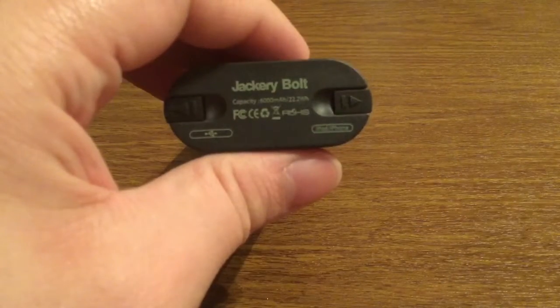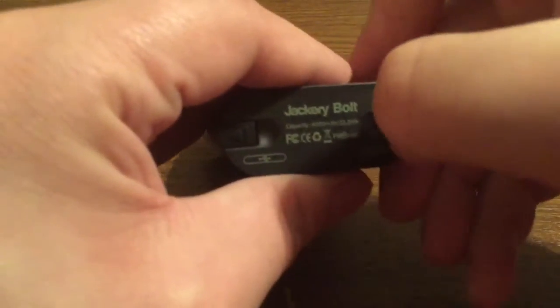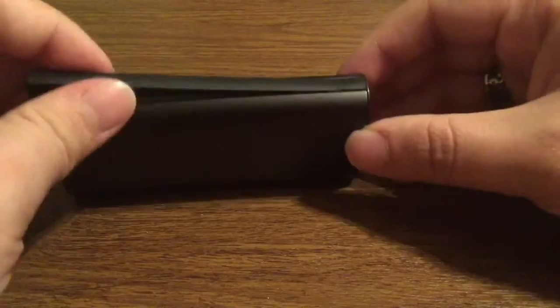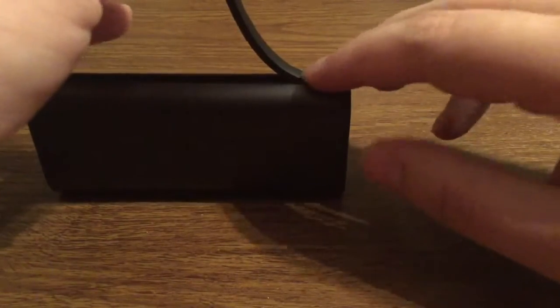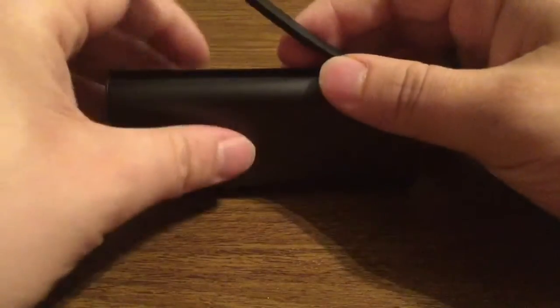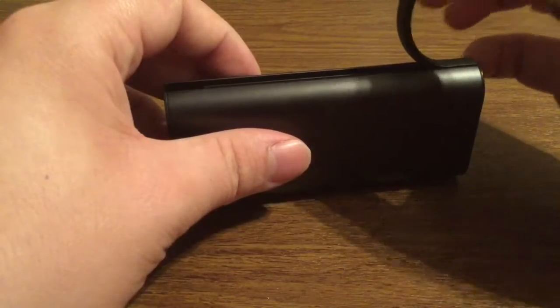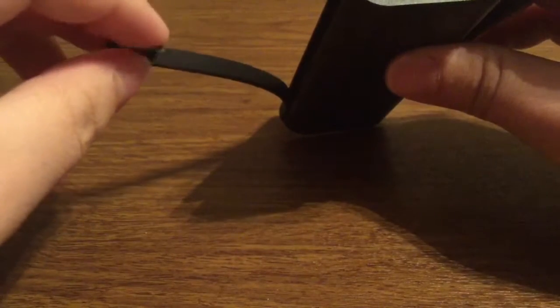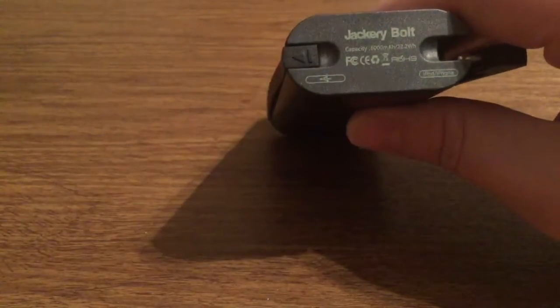Since I don't own any Android devices, I'm going to pop out the iPhone Lightning side. You can see it easily comes detached. At the tip it's well molded so no matter how far you bend it back, it won't accidentally come out. The other side does the same exact thing — pop that out and it reveals the micro USB, which you can easily pop back in to conceal and keep it protected.